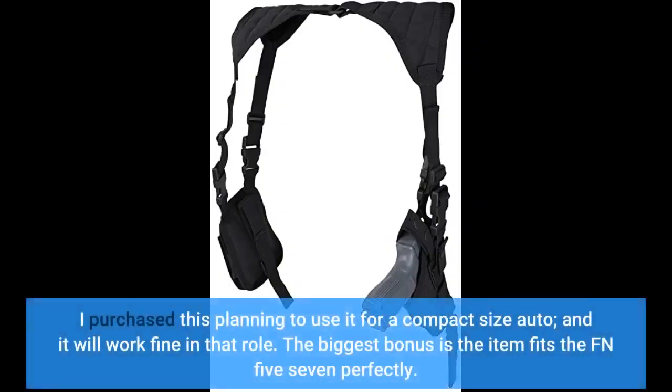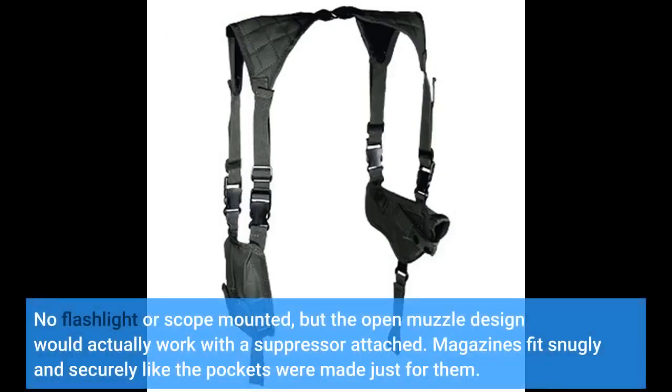I purchased this planning to use it for a compact size auto, and it will work fine in that role. The biggest bonus is the item fits the FN 5-7 perfectly. No flashlight or scope mounted, but the open muzzle design would actually work with a suppressor attached. Magazines fit snugly and securely like the pockets were made just for them.